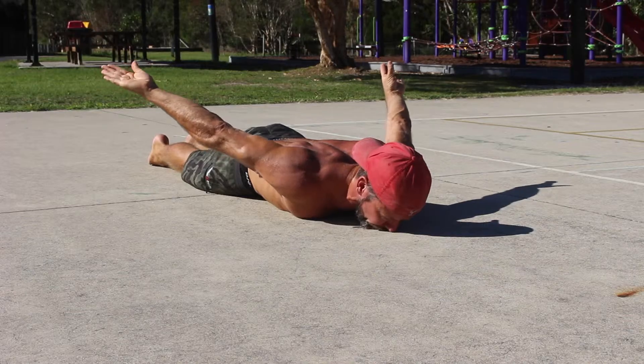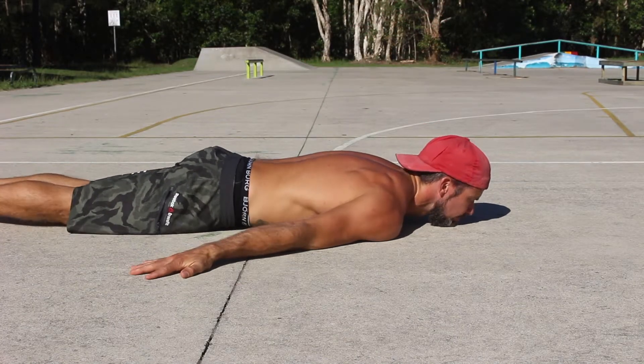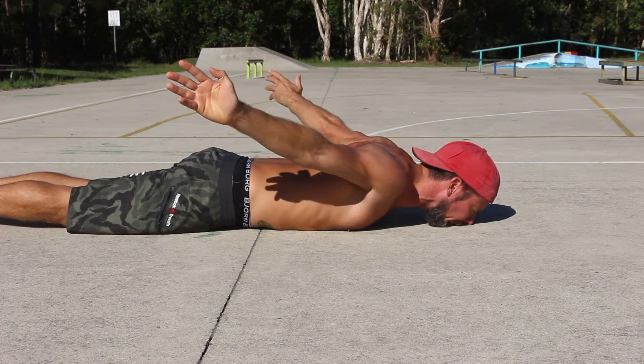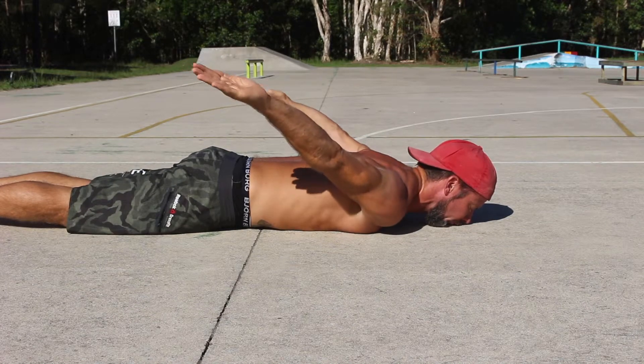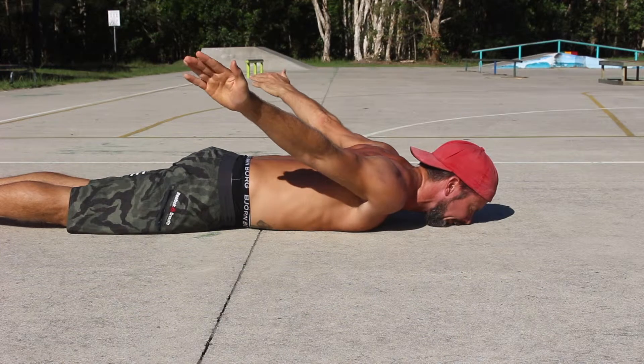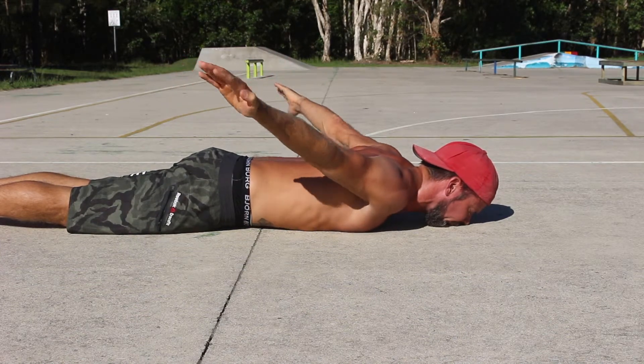Start by lying prone on the floor. Place the arms down by your side at about 30 degrees away from the body. This is the letter I position. Lock the elbows and keep the arms straight as you lift the shoulders into extension. Take the arms as high as you can behind your back. Aim to retract the shoulders — think about pinching the shoulder blades together behind your back.